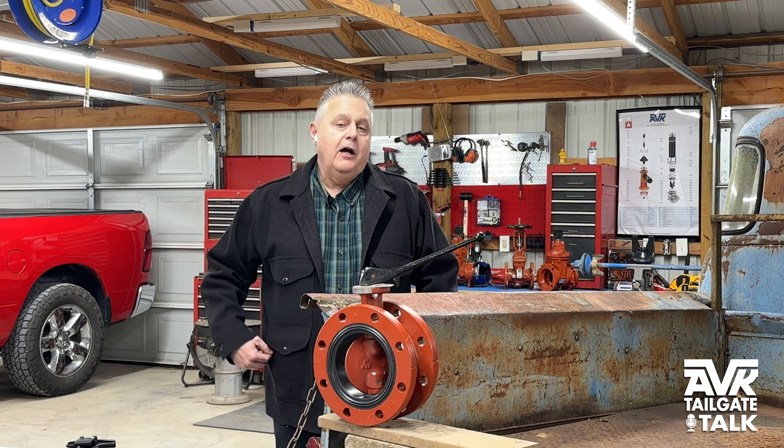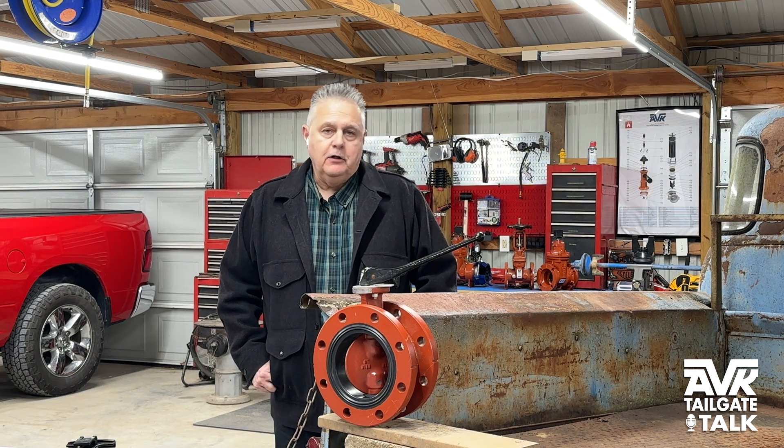And that's some of the highlights of this valve. I appreciate your time, and you can kind of see why at AVK we say you should expect solutions, not just products. Thank you.